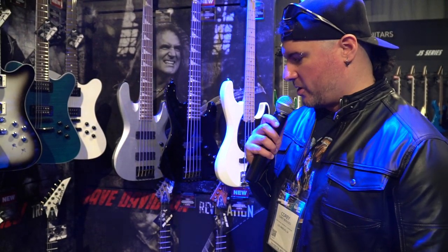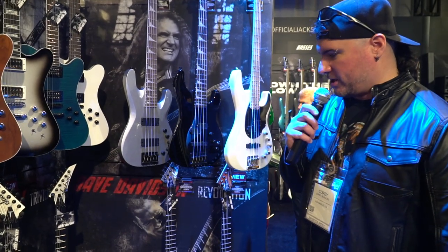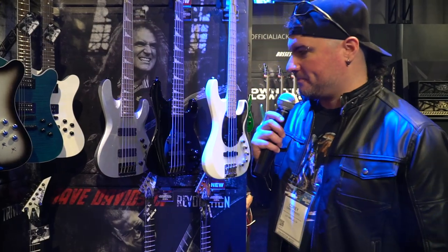It comes with Seymour Duncan Blackouts and Floyd Rose. So it's a pretty basic, to-the-point guitar — not a whole lot of bells and whistles. So it just plays great, sounds great, and I love it.